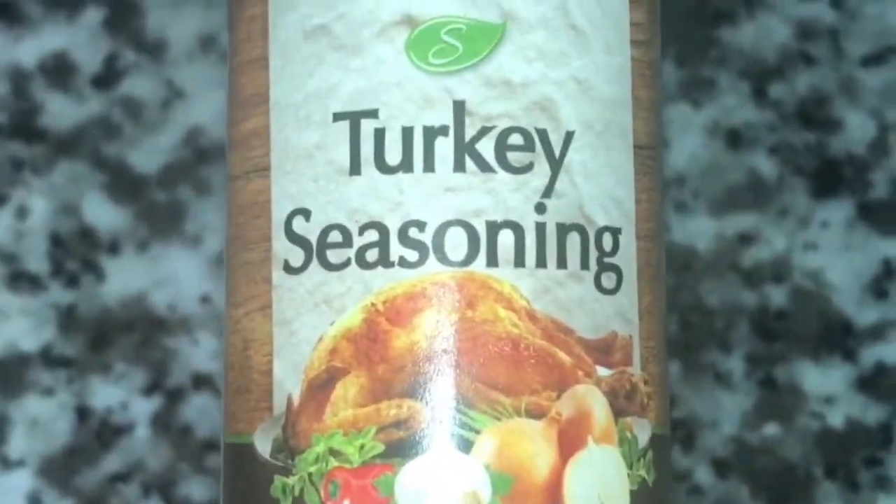I want to start off with the sausages. I just put a little bit of grease in the pan. I'm going to take the frozen links, put them in the grease, add the other links, and then add some water. Right after that, I'm going to cover the pan.